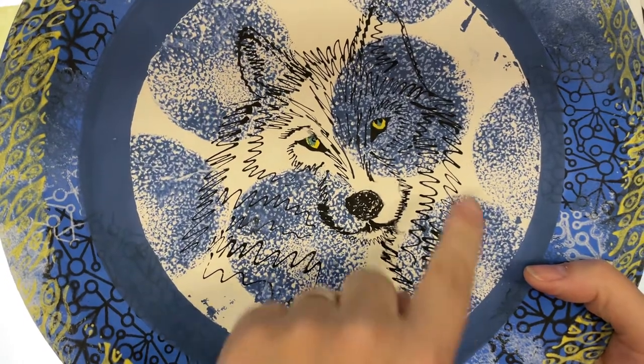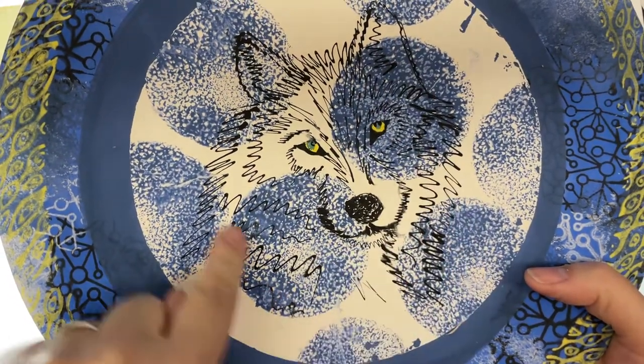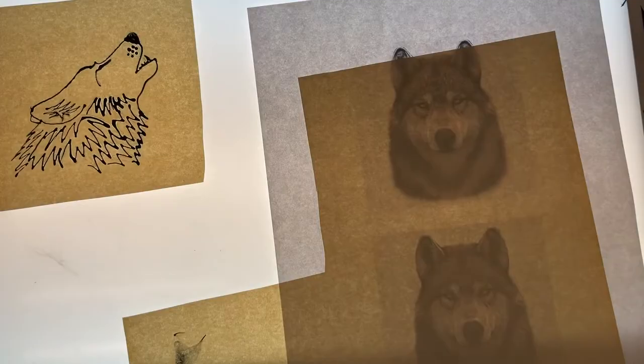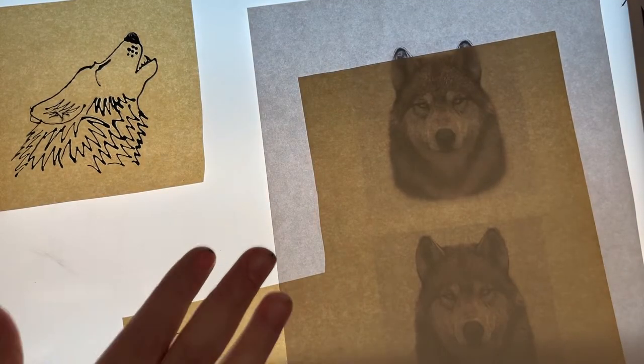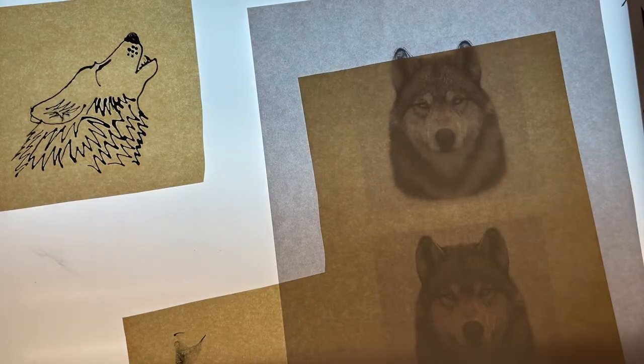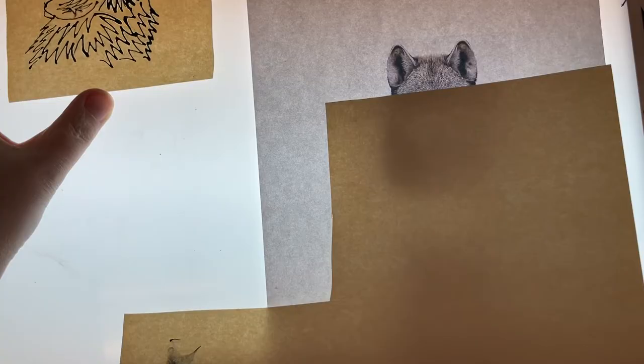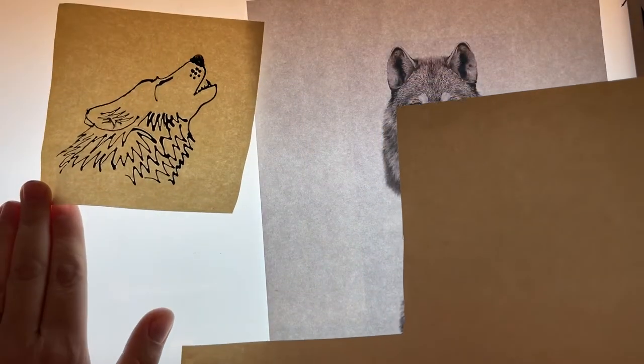Hey, welcome everybody. Today I want to show you how to make this drawing right here the easiest way using the underglaze inks. First off, I have a light box right here and I have a picture that I want to make into one of those image transfers. I've already completed this one here.